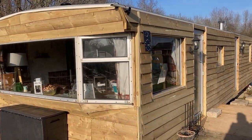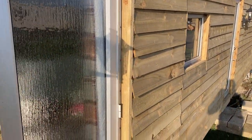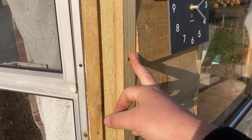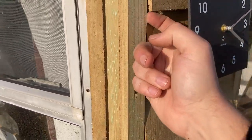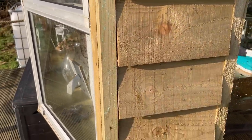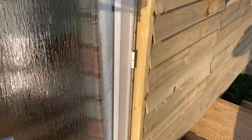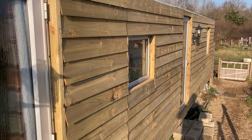Something else we really had to think about was battening around windows and on corners. We learned from a recent shed build that if you just butt cladding up to itself on corners, you leave gaps where rainwater can find its way in. So what we've done is put a batten on the corners on both sides, creating a closed area and a neat surface for the cladding to butt up against — giving a nice finish. We decided to do the same around the windows and doors as well, and it gives it a professional feel.